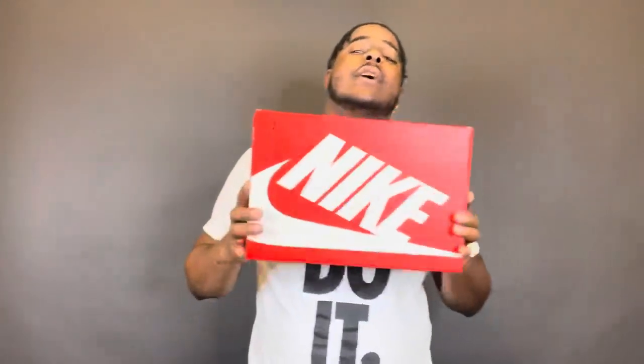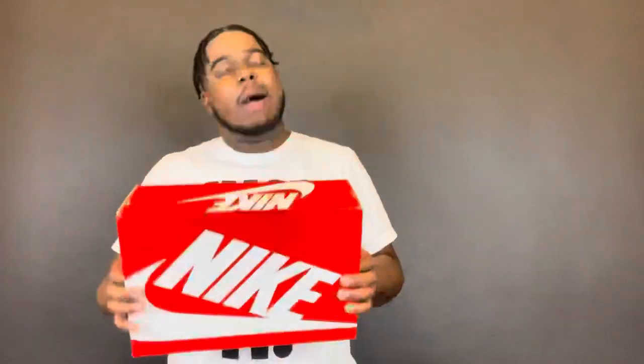Today we're going to be reviewing another dunk. I showed y'all the $3.99 the last one, the white version, so now I'm about to show y'all a different dunk — this is not the black one, this is something completely different. As you can see, comes in their red Nike box, straight fresh, clean, smell good.